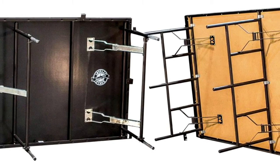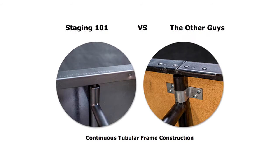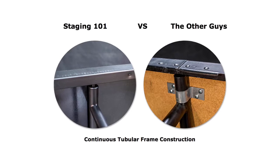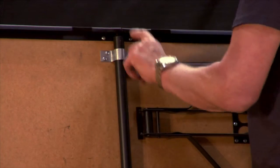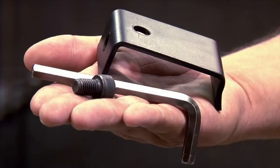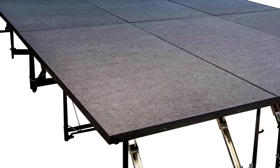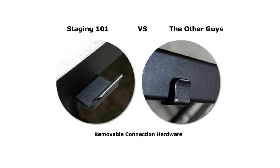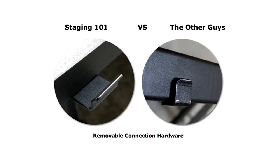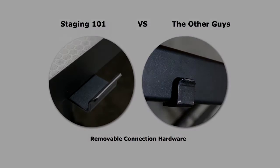Our panels feature a strong, continuous, tubular frame construction that produces a seamless support structure, while comparable stage panels use a weaker C-channel stamp frame that includes multiple breaks and seams that can weaken the support structure. Our panel-to-panel connection hardware is removable so you can create a uniform exterior perimeter if you wish. Comparable panels have connection hardware that is fixed and cannot be removed, and this can cause damage or injury during transportation or use.